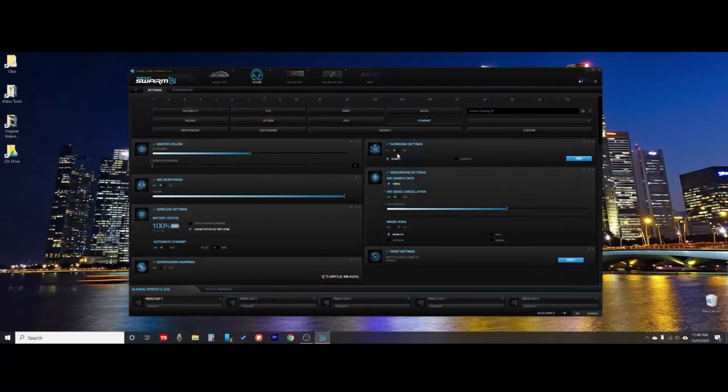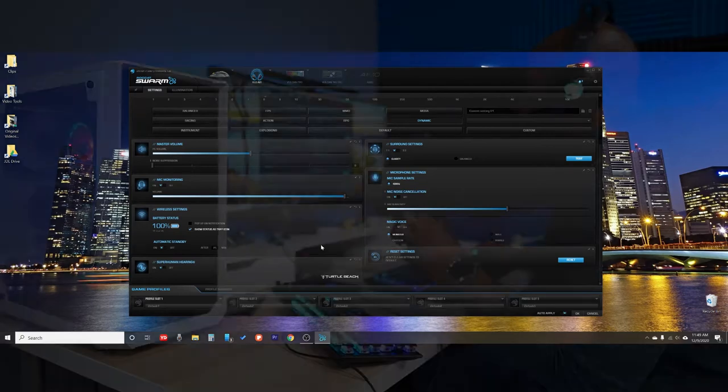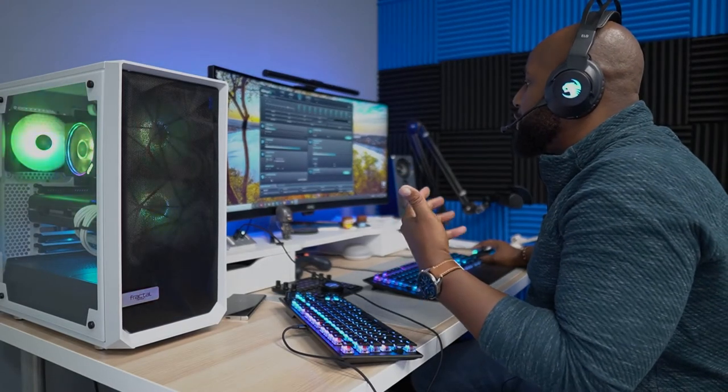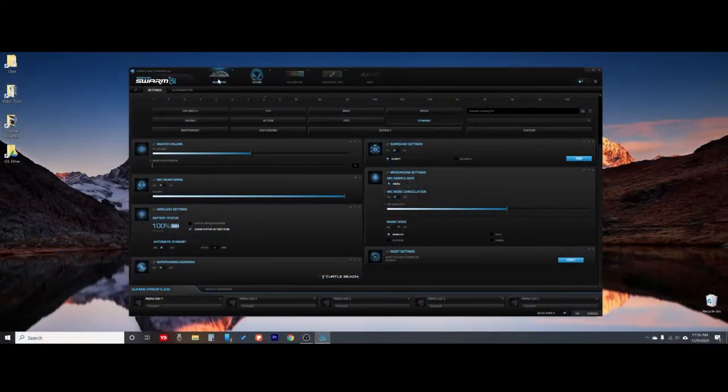Back to the app — you've got your surround settings between 7.1 and 2.0, and you can go for clarity or balanced. Superhuman hearing — that's a good feature to have. That's a Turtle Beach thing; Turtle Beach and Roccat teamed up to make these headphones and they've done a phenomenal job with that super hearing. I really like using that while playing Ghost Recon because it brings those sounds out and helps you target enemies, explosions, and shots and figure out where they're coming from.